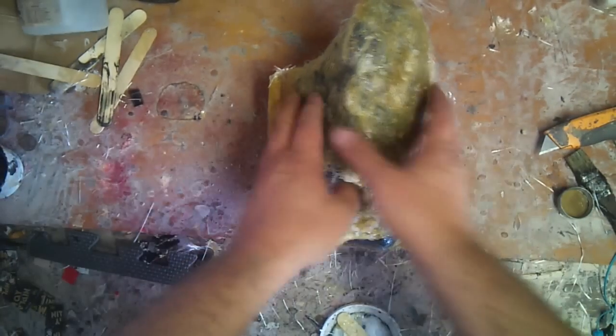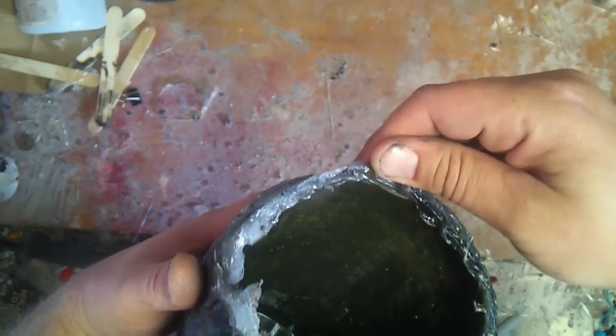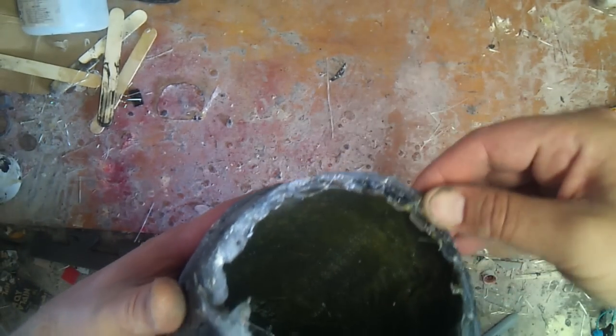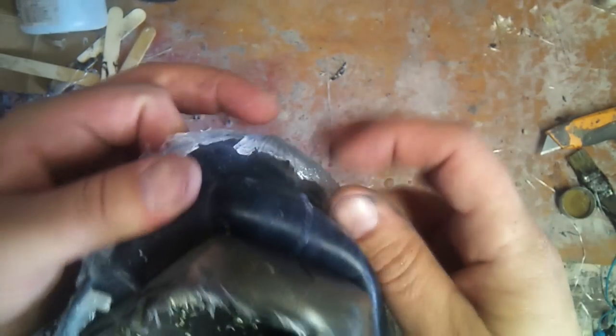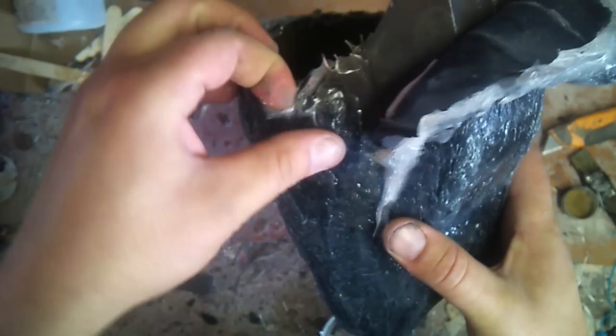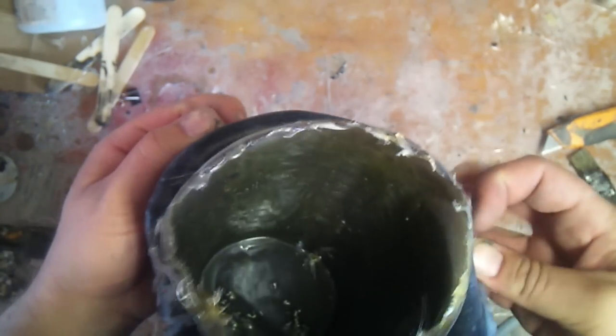Here we have the mold for the forearm. I'm gonna go ahead and take this apart. It's kind of messy — not a very good mold — but it works for just a simple one or two off cast. Basically all I'm doing is just kind of peeling the edges. I've already got a rip in this side over here, which will just be fixed with a little bit of bondo. I'm just gonna peel it right off, just like a glove.